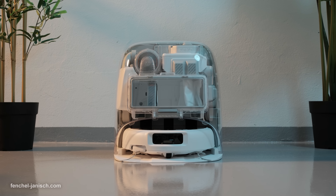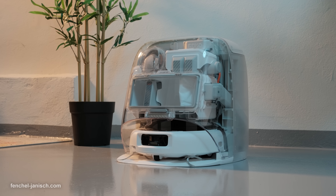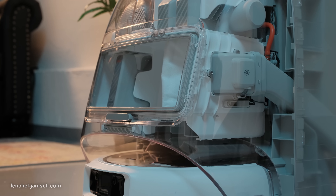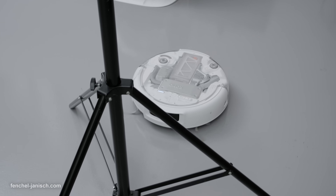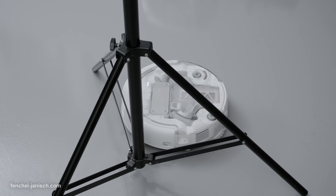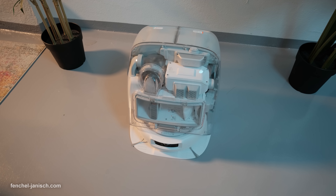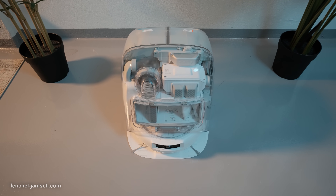Today we're going to take a closer look at the DJI Romo P from DJI. This flagship robot vacuum is also the first robot vacuum from DJI ever, and introduces a refined transparent design that turns engineering into decor, millimeter-level obstacle sensing derived from DJI's drone tech, dual robotic arms for real edge coverage, and a waterjet self-cleaning base station designed for long maintenance intervals.